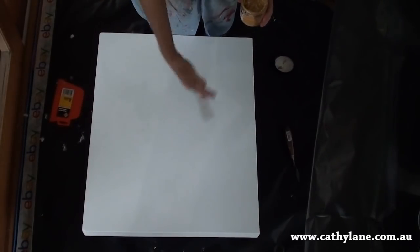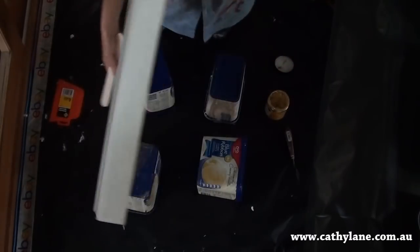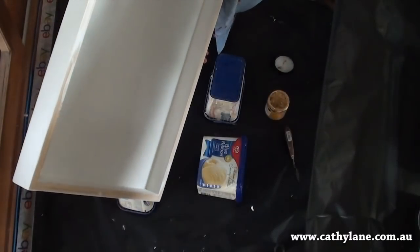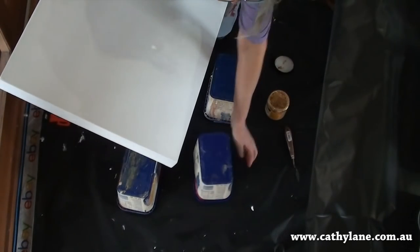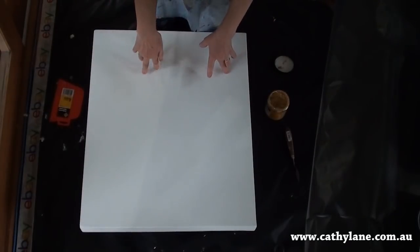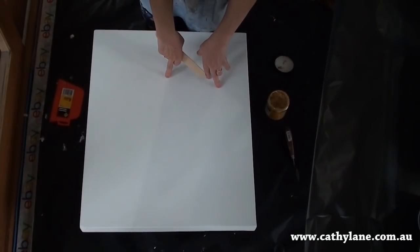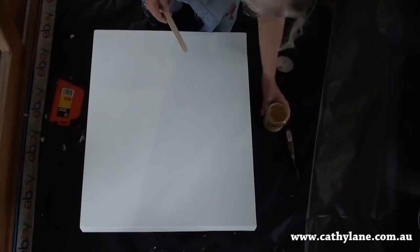I've prepared the board with an undercoat. I've painted the back, and I've undercoated it with just a house paint undercoat. And then I've done two layers of gesso, and now I'm going to do some of this crackling.